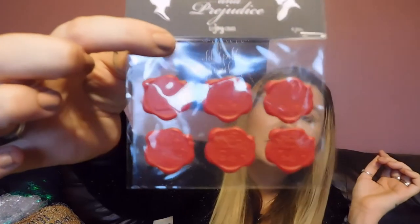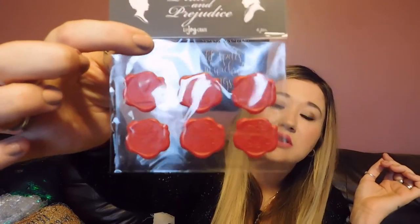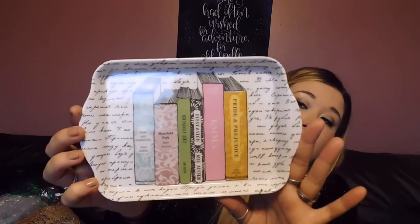Next we have a Pride and Prejudice LitJoy Crate exclusive wax seal sticker set. They say 'Most Ardently' and another one has a book and a quill on it — cute little wax seals you can put on your letters. Then we have this cute little tray that says Sense and Sensibility, Mansfield Park, Northanger Abbey, Persuasion, Emma, and Pride and Prejudice, with a little script all around. Is that not the cutest tray? I might put my tea packets in it alongside my little cup and saucer.